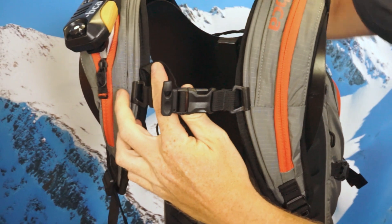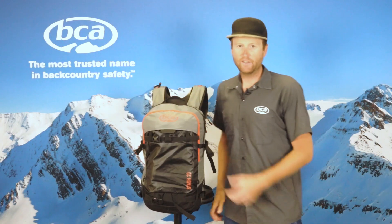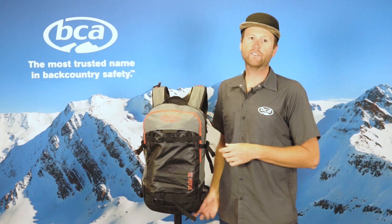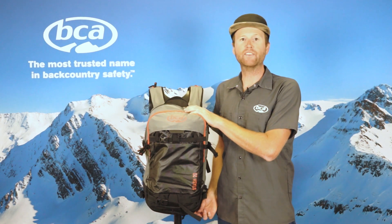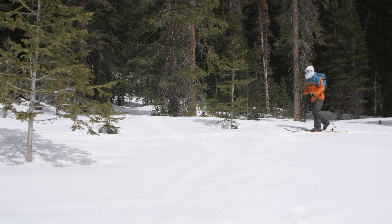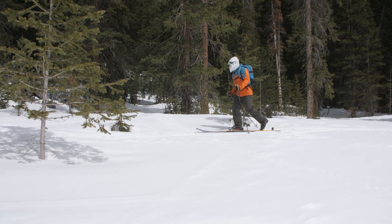The sternum strap also features a nice whistle for any emergency situations where you need to alert your group. The Stash 20 is available in two different colors this year: graphite and Kingfisher green. For more information on avalanche safety and education you can visit backcountryaccess.com. Stay safe out there.